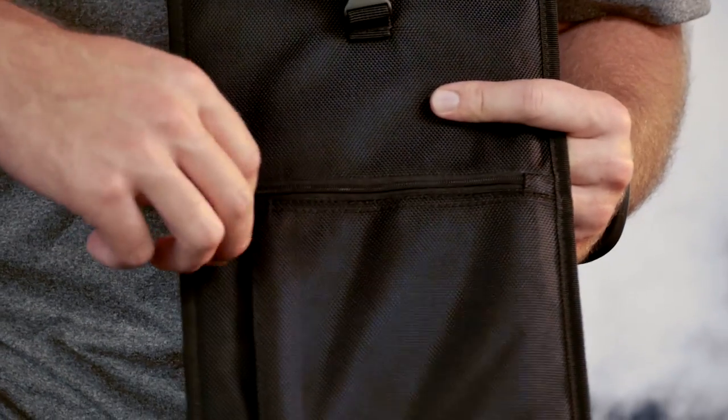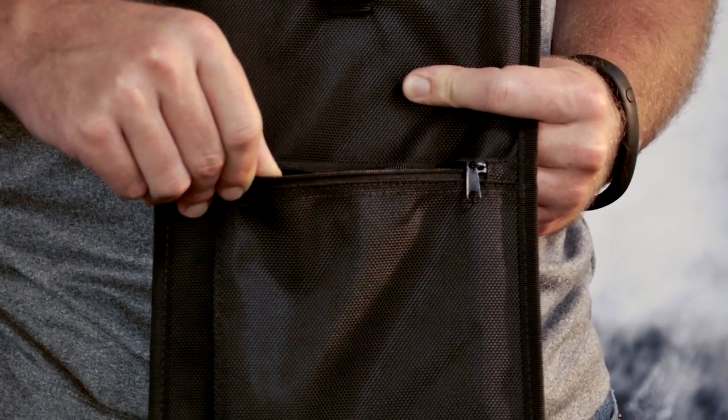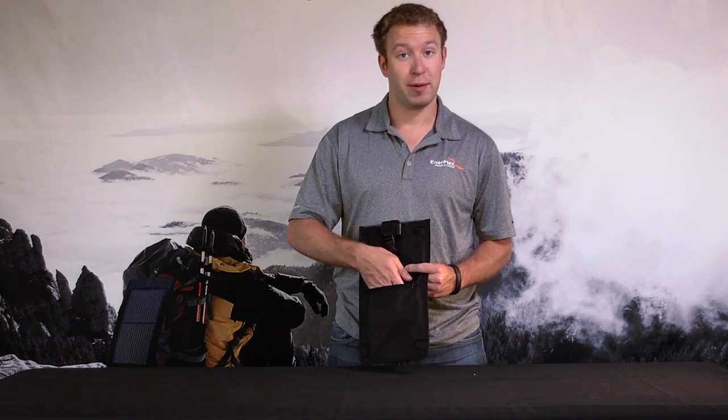Slightly beneath there is a pouch to keep your electronics. For example, when you're charging your phone or camera, you can place it in this pouch to keep it out of the sun and protect it from damage.